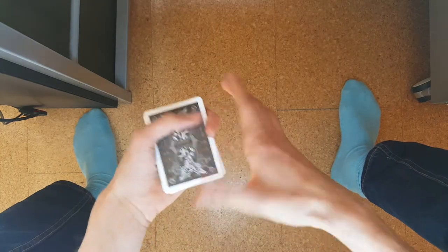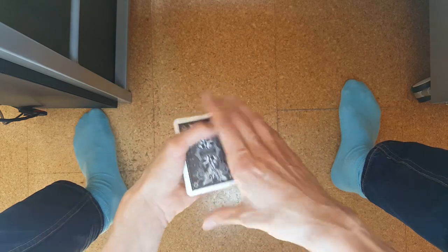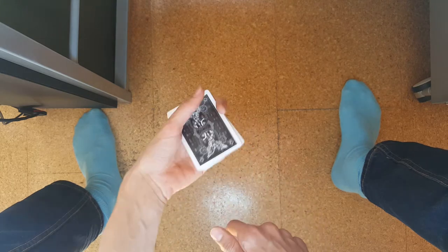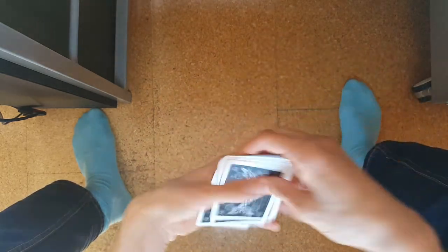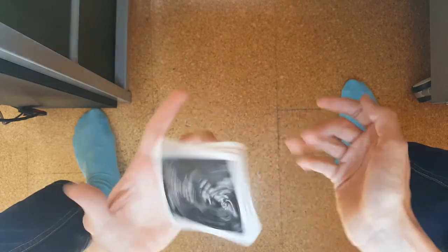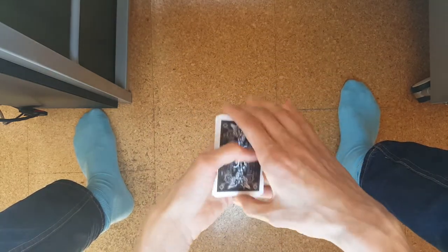The whole packet can revolve around your index finger — the index finger is really the pivot point. Your whole hand rotates the small packet around your index finger. Those two fingers together with the hand movement and the throw should rotate the packet around your index finger fairly easily once you practice. It's really just hand movement and those two fingers extending — that should be enough to rotate the packet around your index finger.